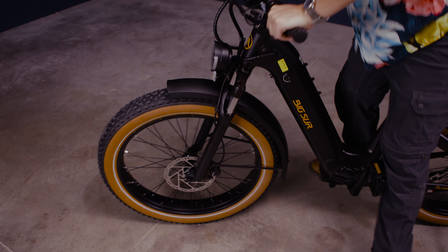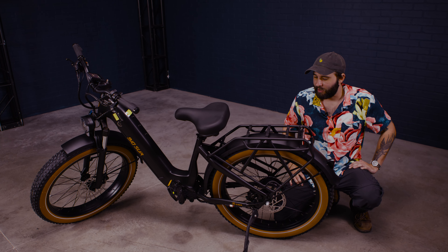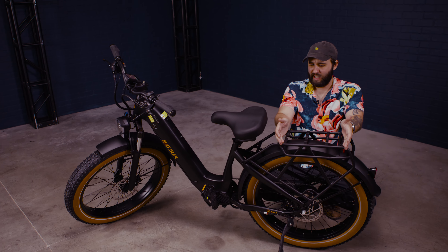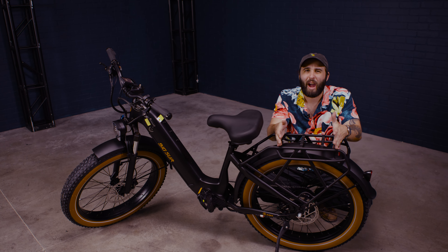Look at that — we got this rack, max 27 kilograms. I like a good rack for lugging stuff around. I feel like that's part of the beach lifestyle, you know — you put a milk crate on the back of this. I don't know what beach people put in their crates: chihuahuas, volleyball, surf wax.